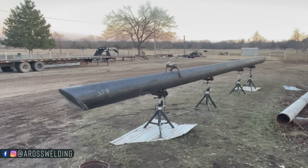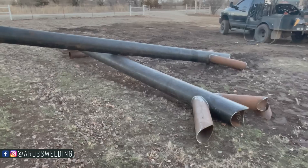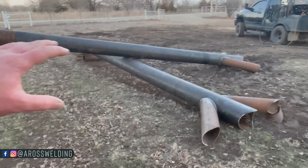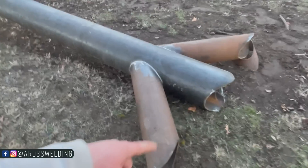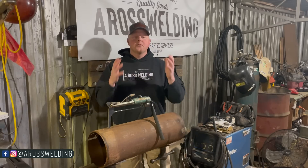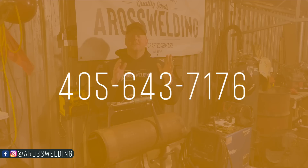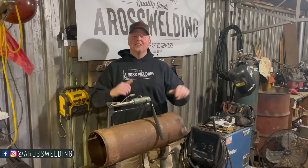And there you have it — both ends are capped off, and there's our entrance. The only reason I've got it stacked up like that is in case it rains, water won't run down into these pieces. Thanks for being here, I hope you have an awesome weekend. If you have any questions about any of the products on our website aroswelding.com, you can text me or Kayla at 405-643-7176. Have an awesome weekend, and remember — learn something every day.